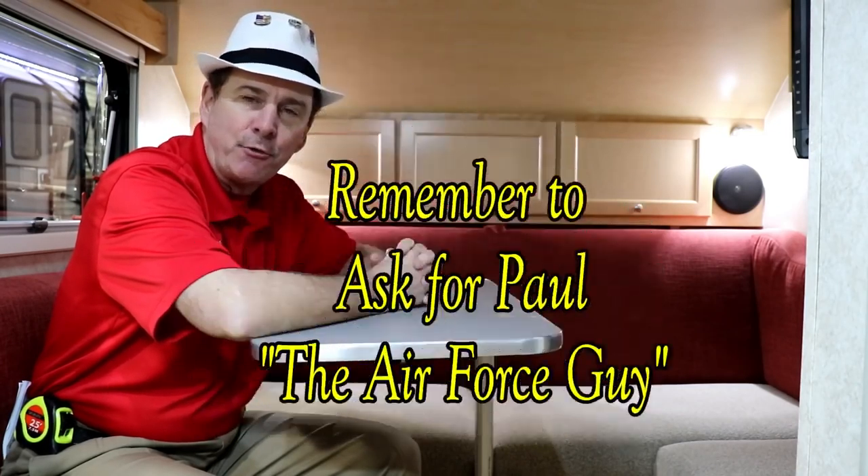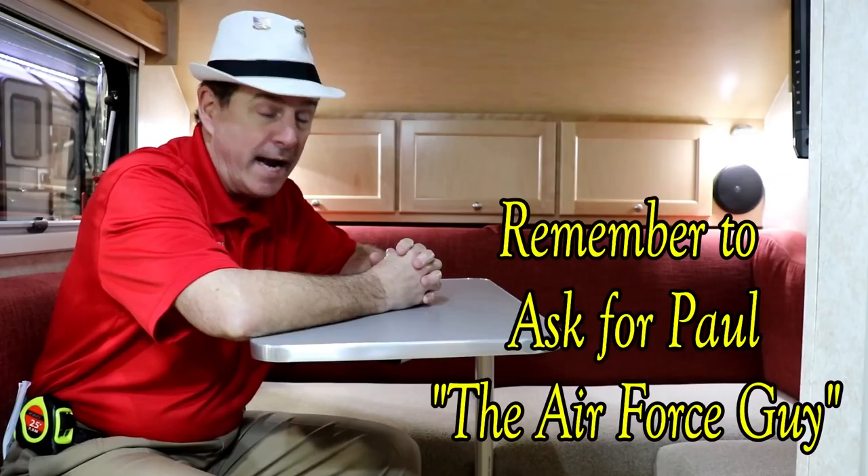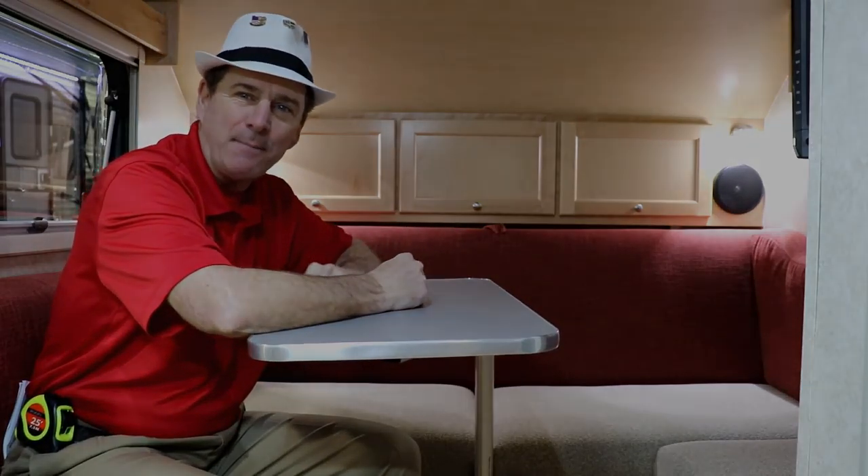Good morning, ladies and gentlemen. Paul Chamberlain, the Air Force Guy, coming to you with Beckley's Camping Center. Today we're going to talk to you about the 2018 TAB 320. For more information on this camper or any others, be sure to call, email, or stop by and ask for Paul the Air Force Guy. But let's get on to this camper.